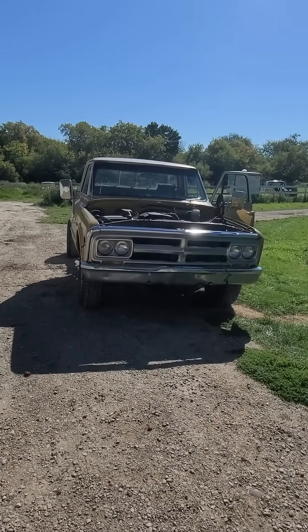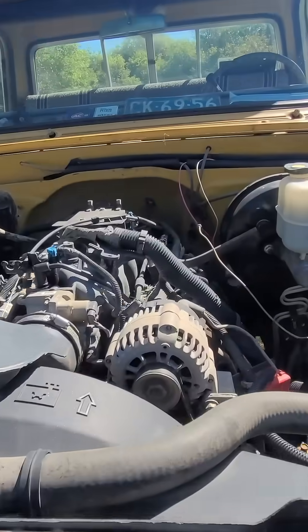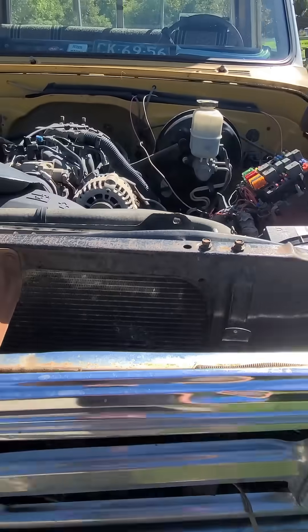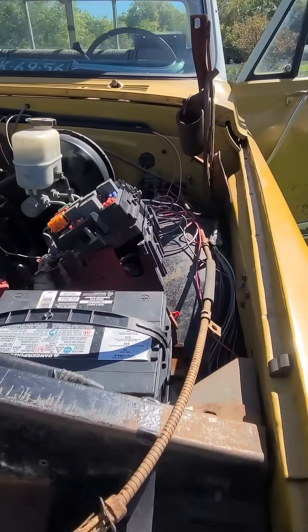For anyone doing LS swaps or any kind of LS platform 99 to 07, and you're dropping the motor and tranny in, there's not much info — well, there's a bit of information, but you kind of got to dig for it.